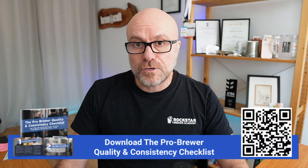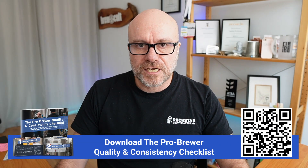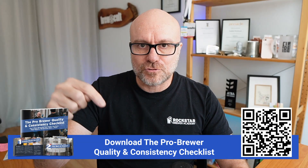This is pro-level stuff, and if you want to go deeper and get step-by-step guidance on setting up quality control systems like this in your brewery — whether you're a home brewer, planning a brewery, or your brewery's already running — I've put together a free five-step beer quality checklist that you can download from the link in the description below.